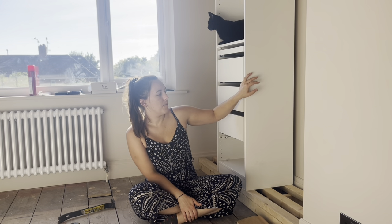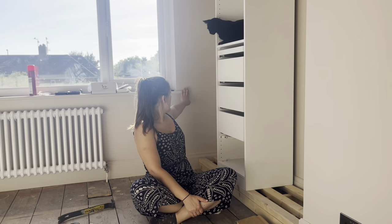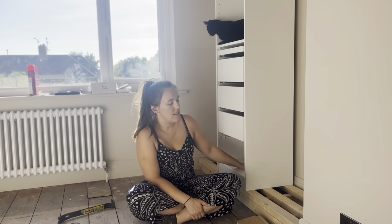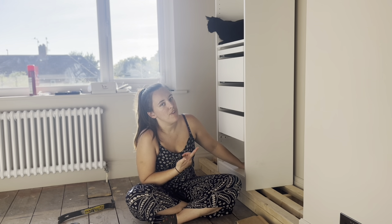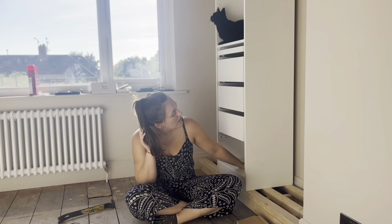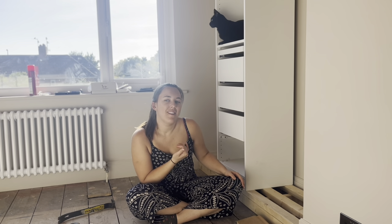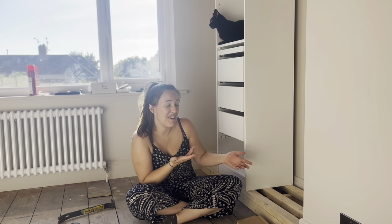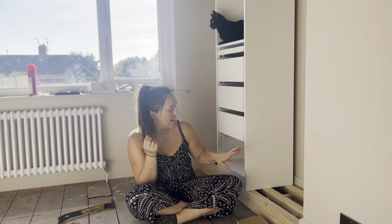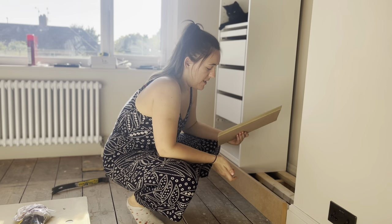I went with the 35cm deep unit because the 57-58cm deeper one would have clashed with the window, which would have been really stupid. A smaller depth unit was better than no storage at all. We've already built it, though we're trying to keep the skirting on because I don't really want to deal with taking it off again.